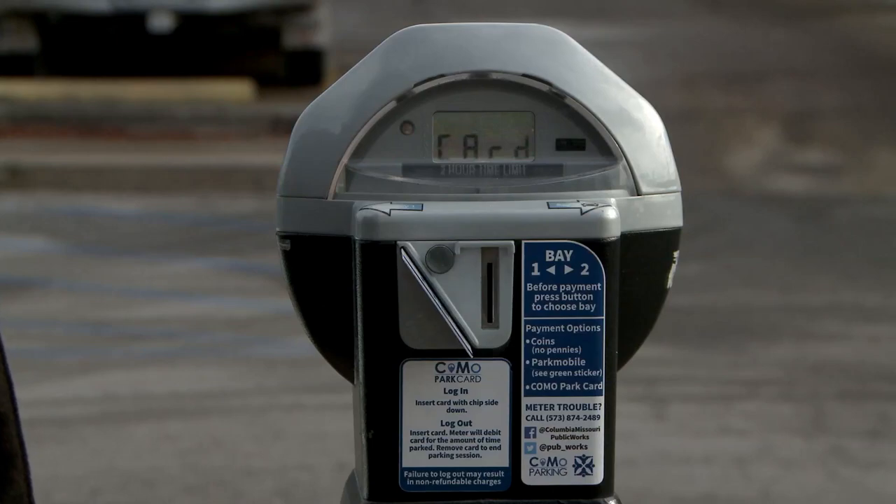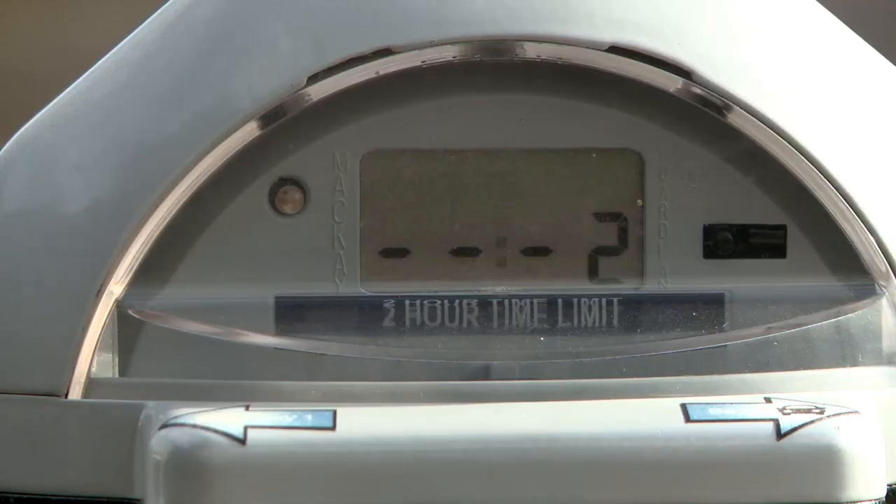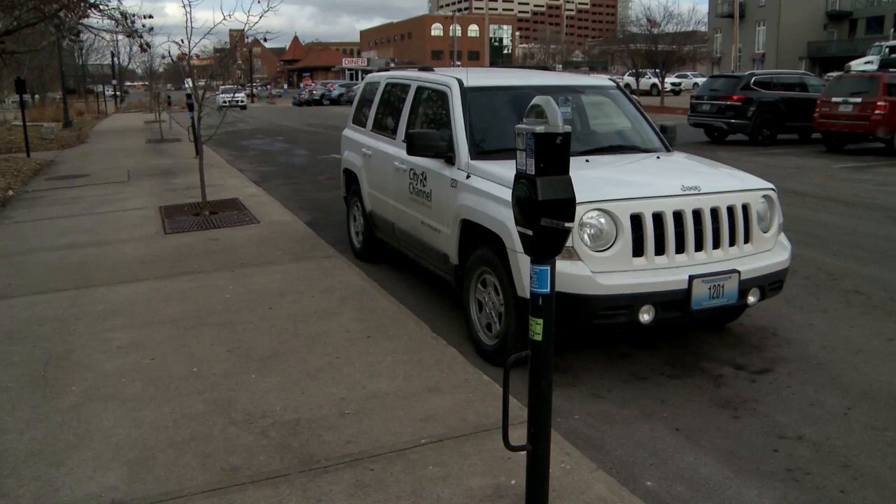The bay number that you chose will disappear from the display and show a dash instead. This is your indication you've paid for that space.